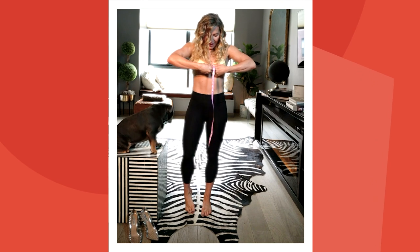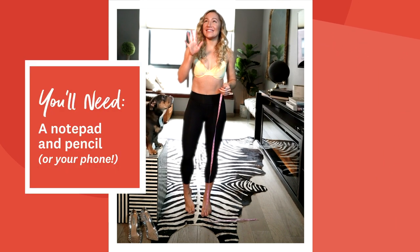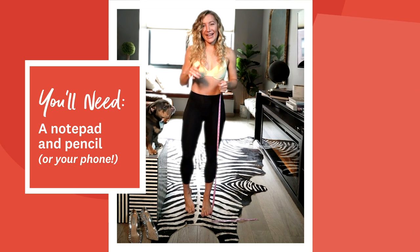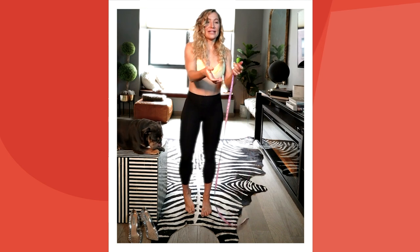Once you do have that measurement, you're going to want to write it down — because saying you're going to remember it is one of the biggest lies, at least I tell myself. So I'm going to write it down in my phone.